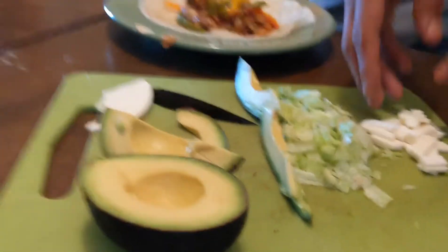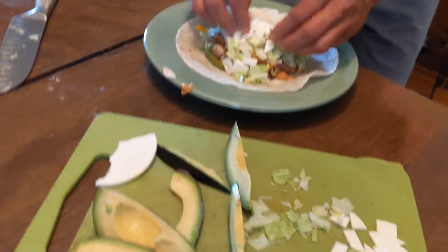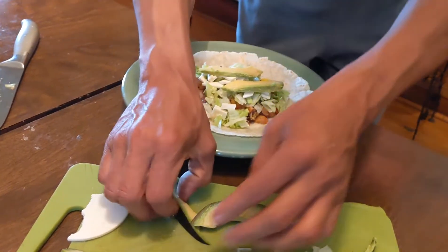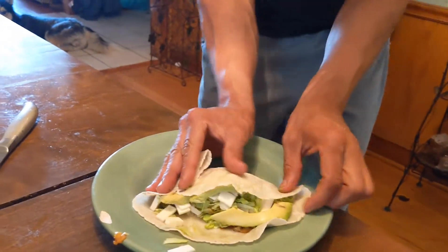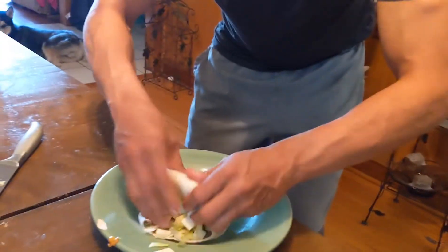Alright guys, check this out. I got some of the condiments — got some lettuce, some vegan cheese, and some avocado. Just go ahead and sprinkle this on, like that. Then a couple strips of avocado — let's do three. I love avocado, so good for you too. And there's the wrap, so now let's roll it up. Roll it like this, then this side, then this side, and then roll it up right here.